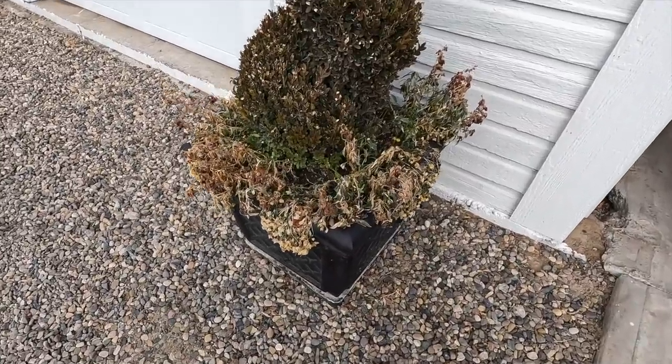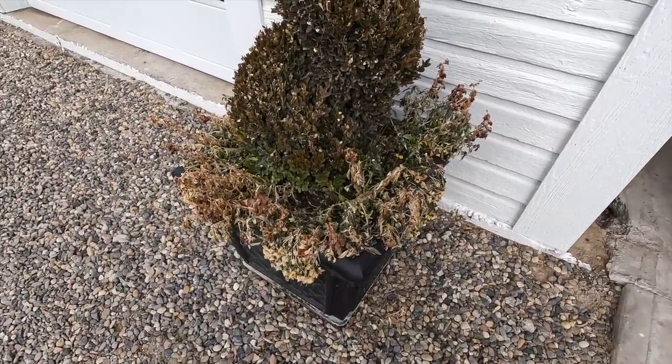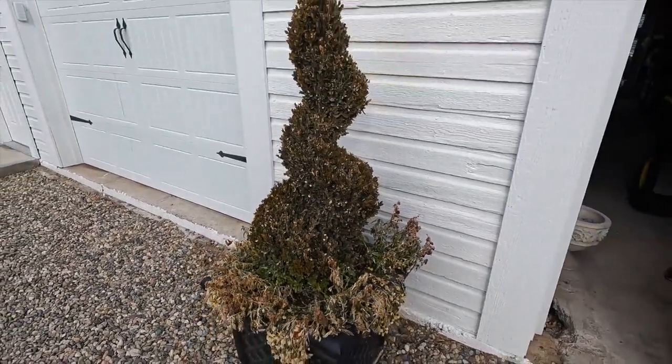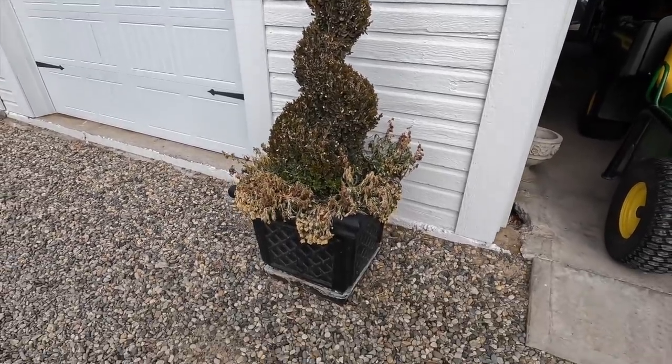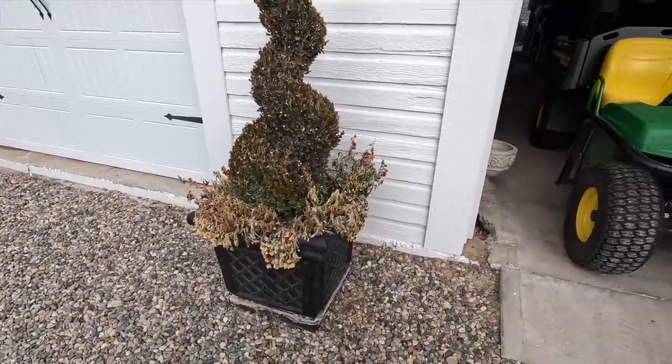There they are — snapdragons and violas that have seen better days. Boxwoods have their bronze winter color, so that's fine. They'll green back up come spring, but I really just want to clean these up. We're not going to be able to pull them completely out because they are frozen, but I thought if we could cut all of that mangy growth off, that might be nice.